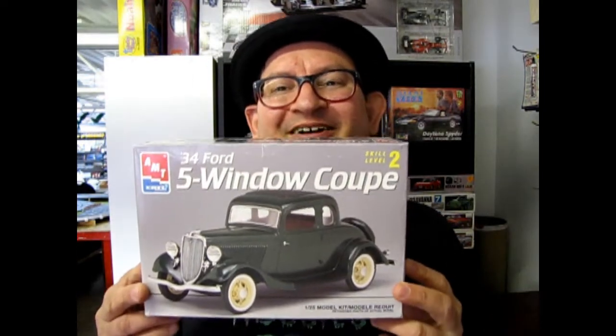Hello everybody, my name is Trevor Urselescu and I'm the owner of Monster Hobbies in High River, Alberta, Canada. Tonight we have a special treat because we're going to open up the lid on AMT Ertl's 1934 Ford 5-Window Coupe kit. This is an old classic.